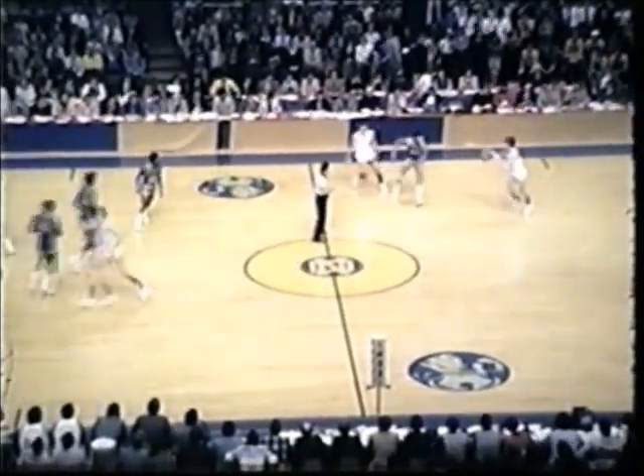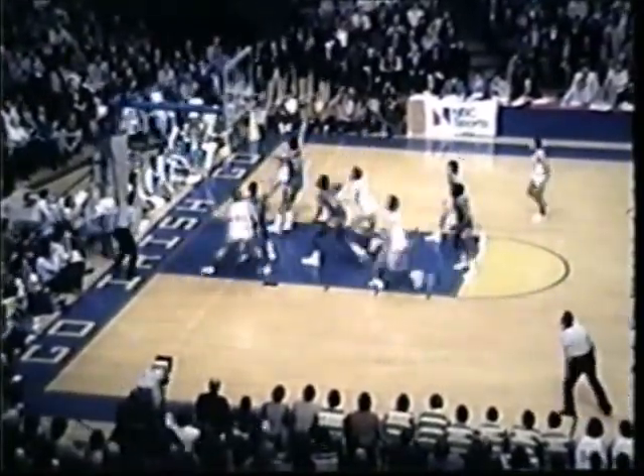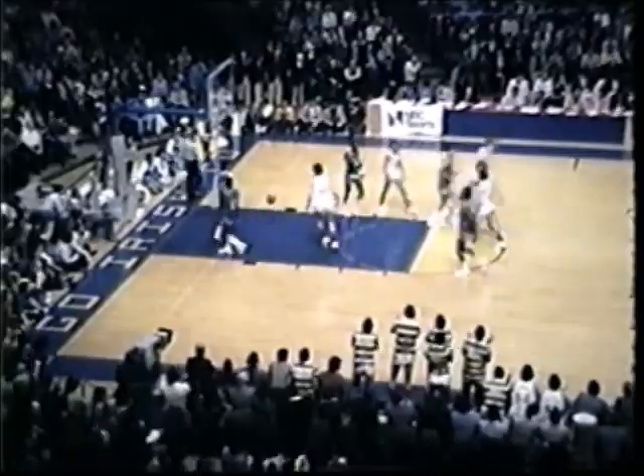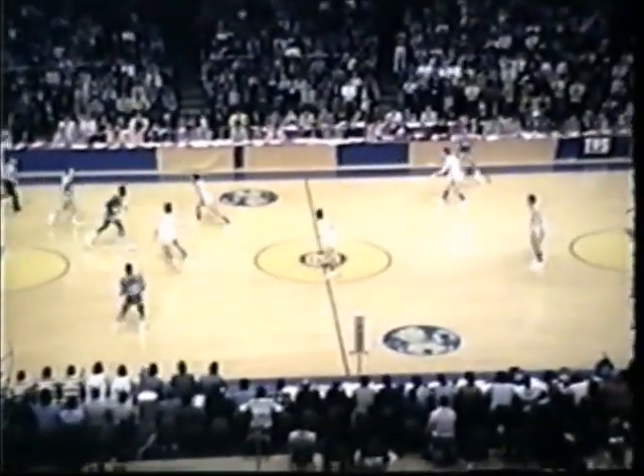Notre Dame controls the tap as the second half gets underway. The Irish moving left to right on your Mutual Radio dial. In the lane, Flowers with a long hit, it won't go in. Jerome Whitehead is back in the ball game with Eulis Payne and Bernard Toon. Toon passing, the ball off the hands of Lee as he was cutting across the lane. Picked up by Bill Hanslick of Notre Dame. Running back in the corner, Hanslick with a corner shot, gets it. Hanslick from the corner drops it in. He's 1 out of 2. And the Irish crowd, 11,445.